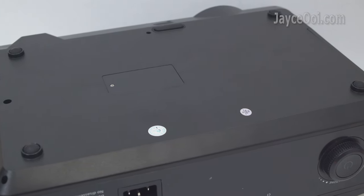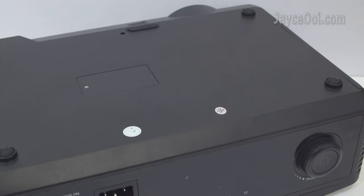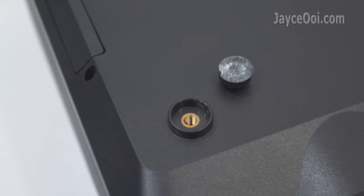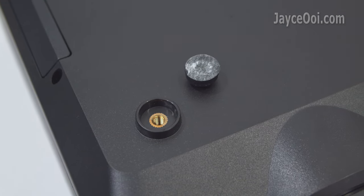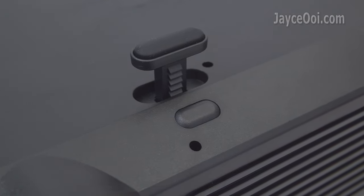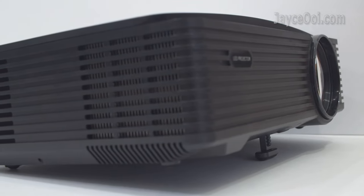At the bottom, there are 4 anti-skid pads to provide stability. They also act as mount holes for ceiling mount after removing the rubber pad. Lastly, there is a mini stand that lets you adjust viewing height.